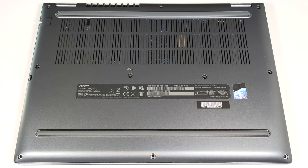Hello, this is Nick from Laptop Media, and today we will show you how to open the Acer Travelmate P4 Spin TMP414RN53.